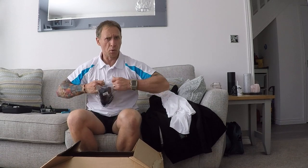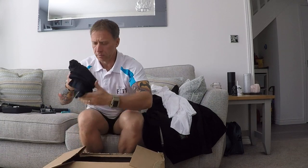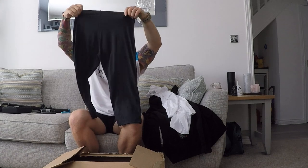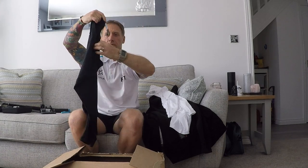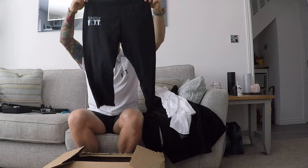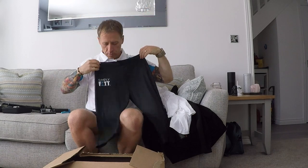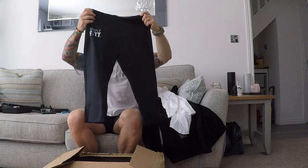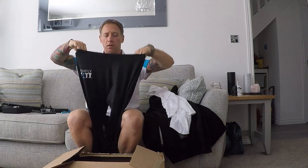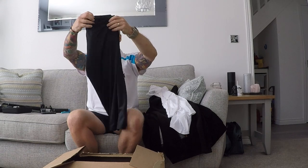This is a small bag. This could be one for the ladies — it is. I won't stand up and hold them against me because that would just look ridiculous. Ladies Capri pants. Nice and soft, good material. I think these are the dry-fit ones. Excellent stuff.